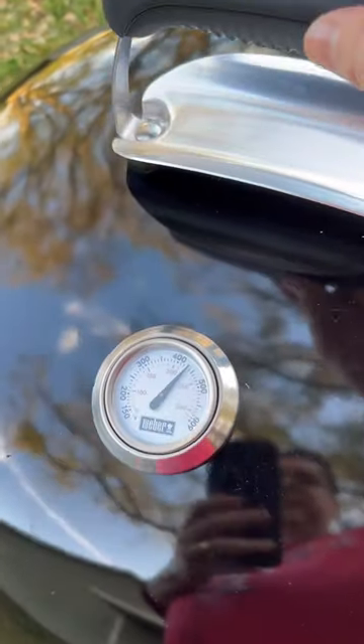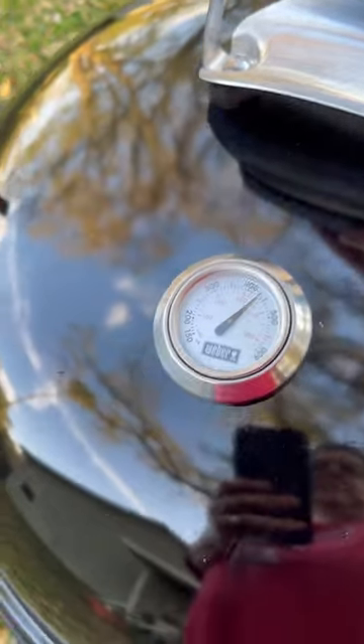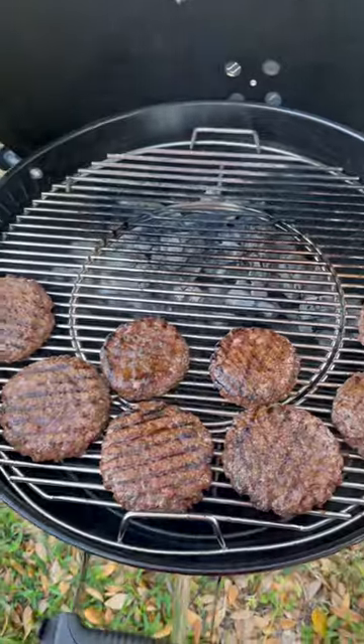We're going to open up and check the temp. We're running almost 450 — about 425. Here's the way the burgers are looking now.